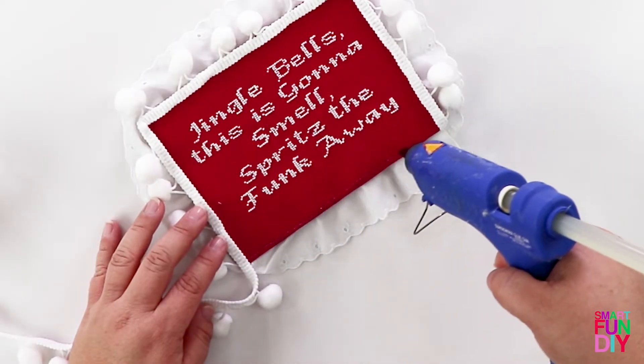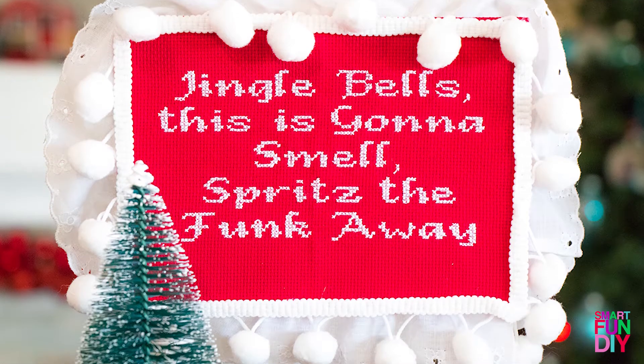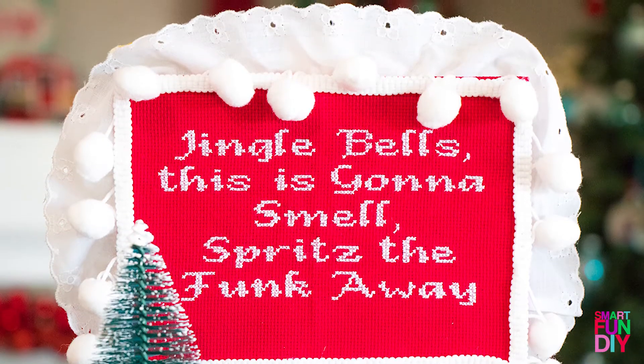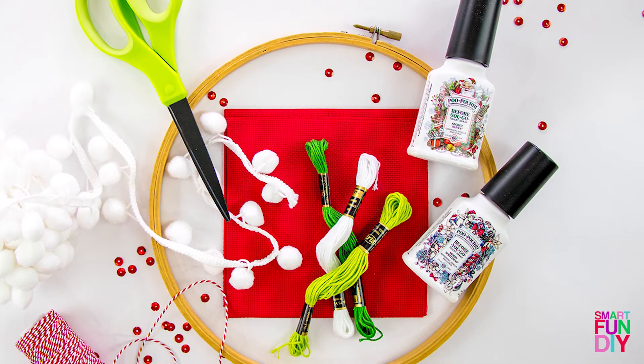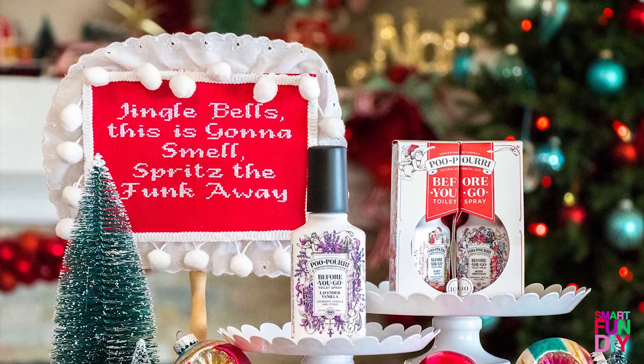This is a project to tell your guests, 'Hey, before you make this smell, you want to use some Poo-Pourri in the bowl.' It's a super fun and silly way to address a stinky problem around the holidays so that nobody has to suffer through going to a smelly bathroom.